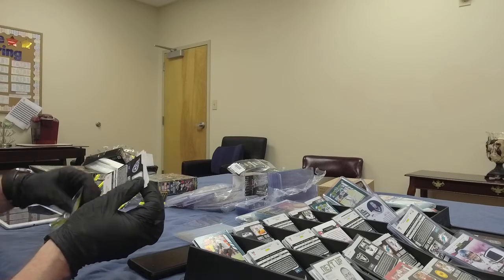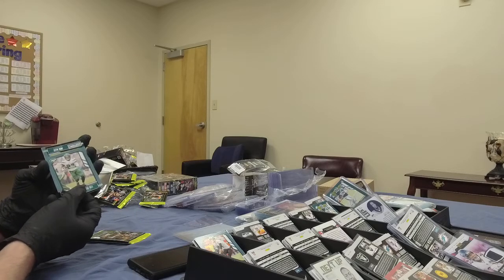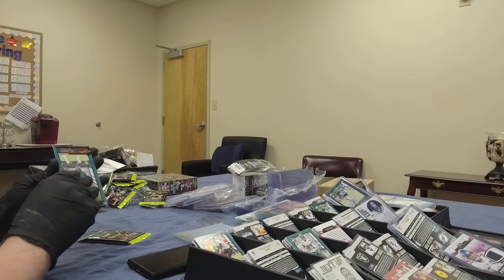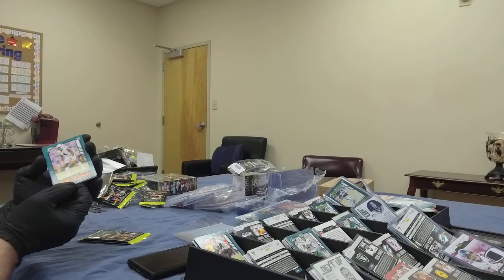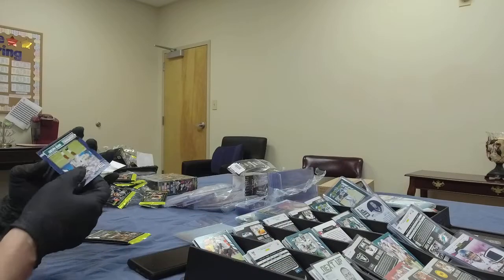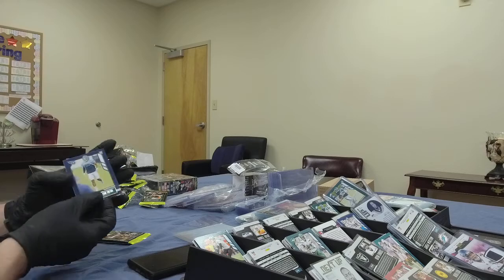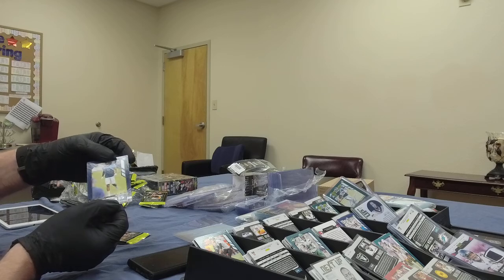Pack number three, box number seven: Le'Veon Bell, running back for the Jets. Jaguars Josh Allen — very good defensive end. Another Noah card, this one's a parallel for the Dolphins. New York Giants: Xavier McKinney, rookie out of Alabama, defensive back. And last card out of that pack is going to be Christian Fulton for the Titans — rookie cornerback.